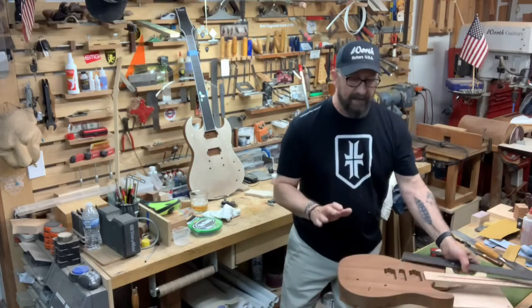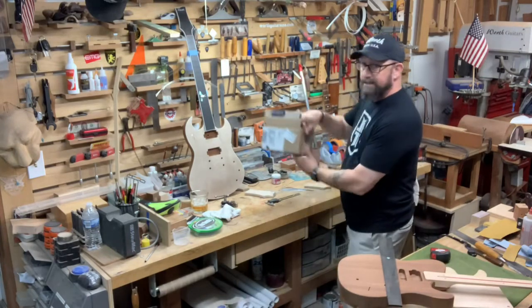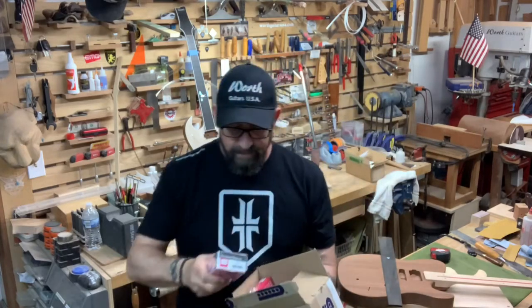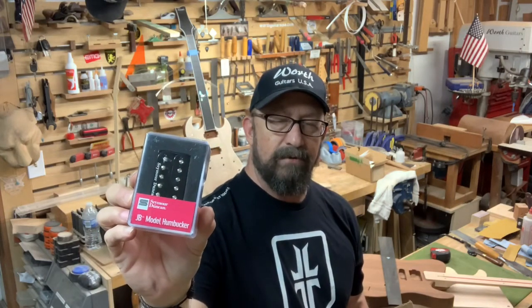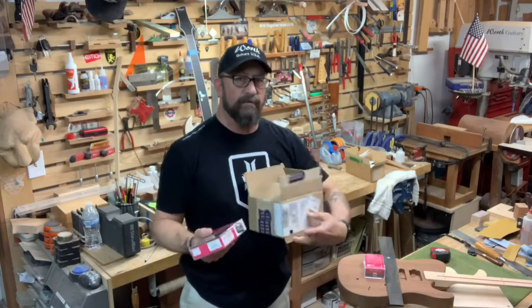So we've been gathering parts. We've got the Seymour Duncan pickups over here — just got a box of those in the mail today. Lucky, your pickup — the JB — one of the most revered pickups in rock and roll history. Let's call it your guitar. Your guitar is coming. I'm milling up the material for yours today.